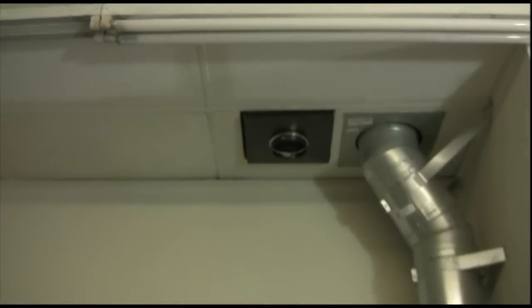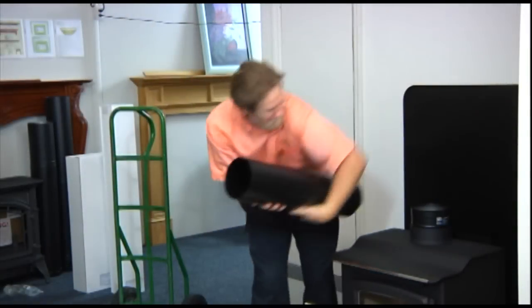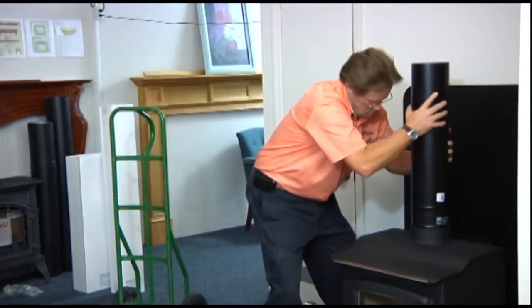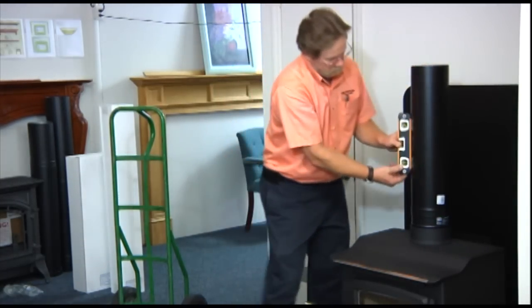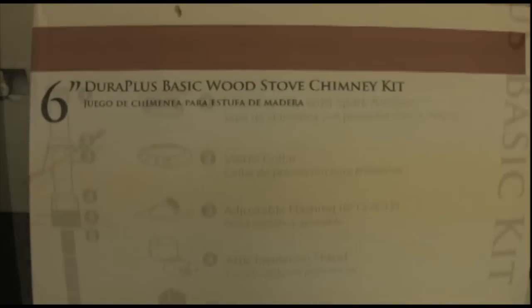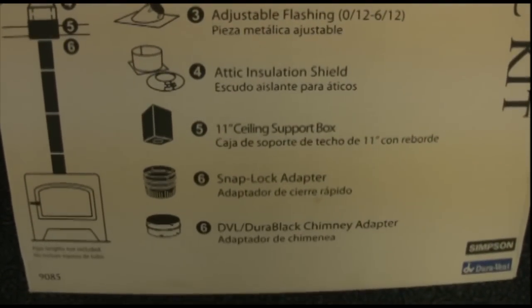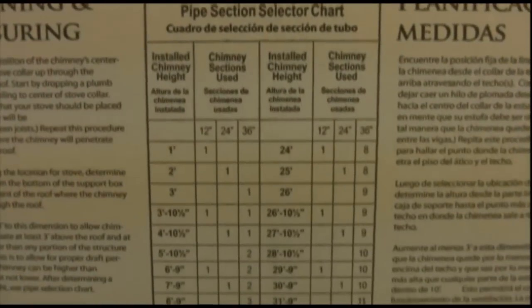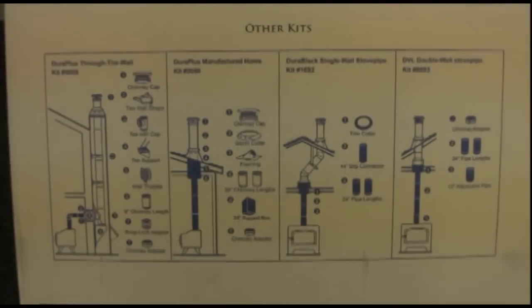The ideal chimney runs straight up from the stove through the center of the house and out the roof with no elbows. The chimney — not the stove — is responsible for draft. The world's best stove is totally reliant on the chimney to which it is connected. Many products are on the market to help you, especially prefabricated chimneys, which can be easily installed or used to adapt an existing chimney or fireplace to a new wood stove.